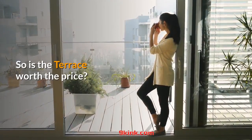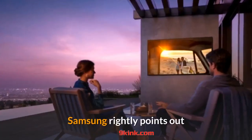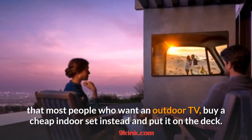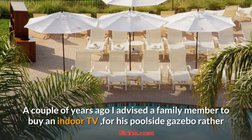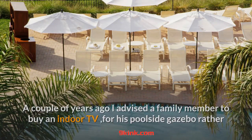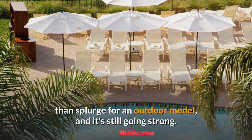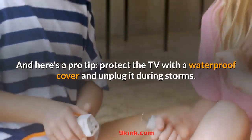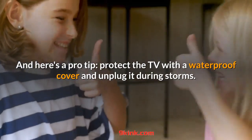So is the Terrace worth the price? Samsung rightly points out that most people who want an outdoor TV buy a cheap indoor set instead and put it on the deck. A couple of years ago I advised a family member to buy an indoor TV for his poolside gazebo rather than splurge for an outdoor model, and it's still going strong. Pro tip: protect the TV with a waterproof cover and unplug it during storms.